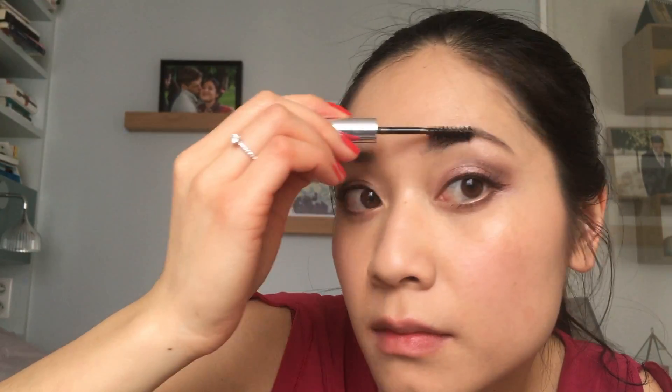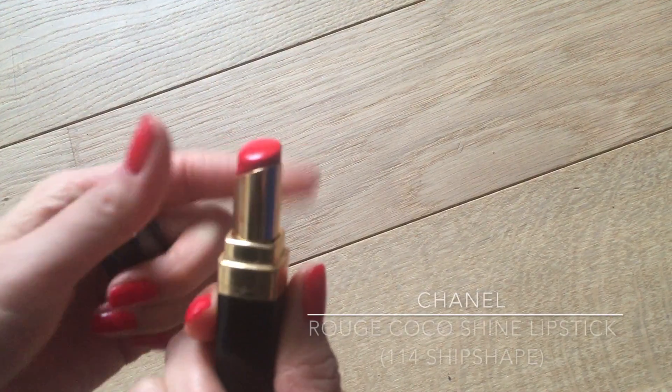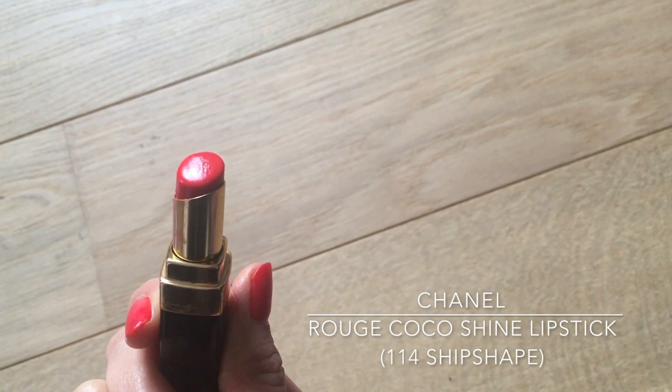Finally, I'm finishing my look by applying a very light hydrating lipstick. For Valentine's Day I want my lips to wear off nicely since there will probably be lots of eating and kissing involved. I chose the Chanel Coco Shine in a bright orange-luminous red, shade 114 Ship Shape. It's a hydrating lipstick almost like a tinted lip balm — it gives more of a tint of color and lots of moisture rather than an opaque coat of pigment. It's very comfortable to wear, easy to reapply, and gives bouncy, juicy, kissable lips, which is just what you want for Valentine's Day.